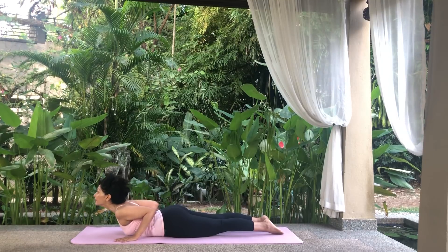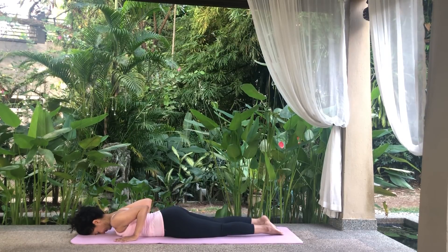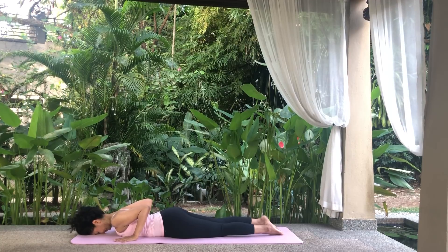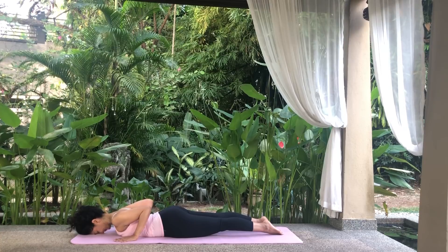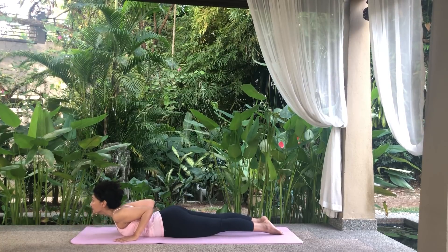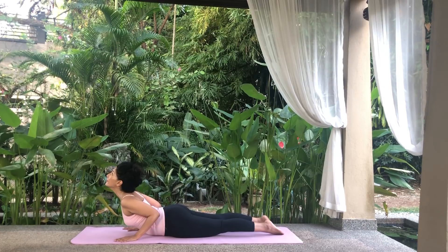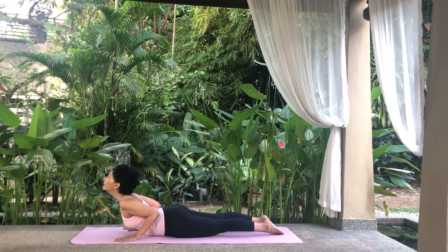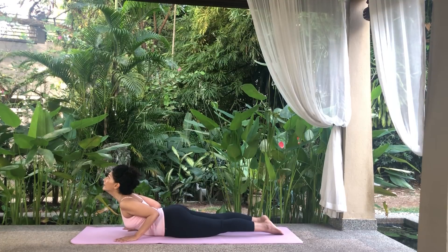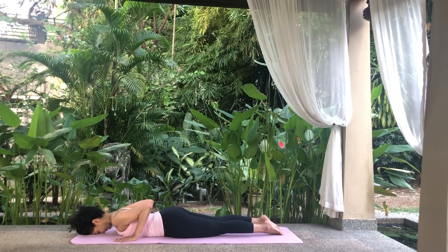Exhale and reverse the stretch. Repeat again. Using your upper back muscles and not your arms, inhale, raise your head, chest and upper abdomen off the floor into a back bend. Hold. Exhale and reverse the stretch. Relax.